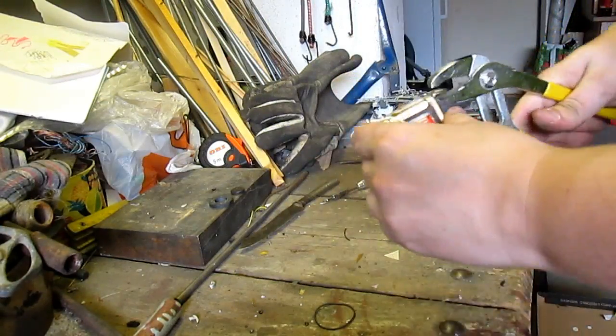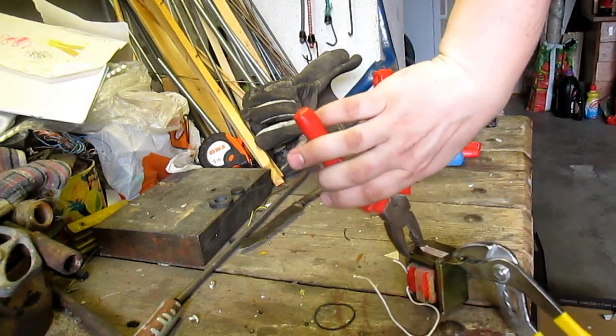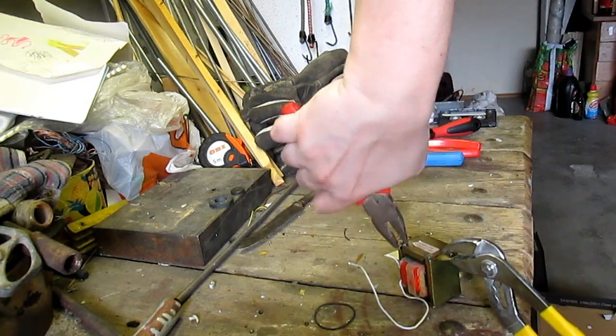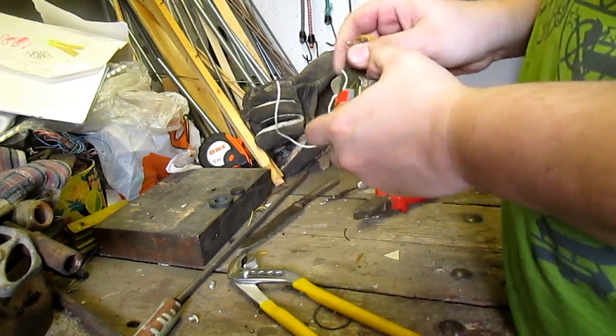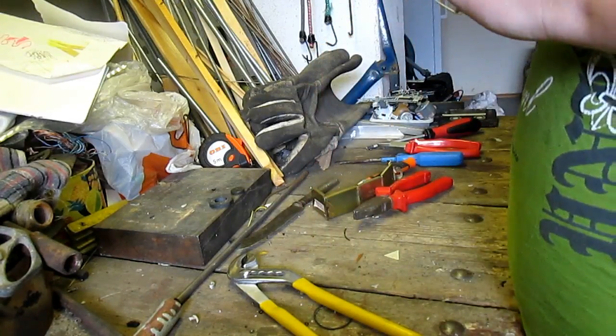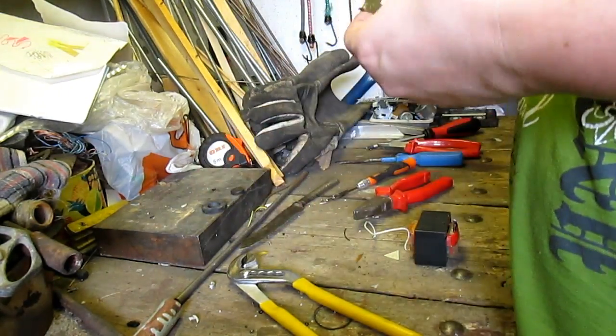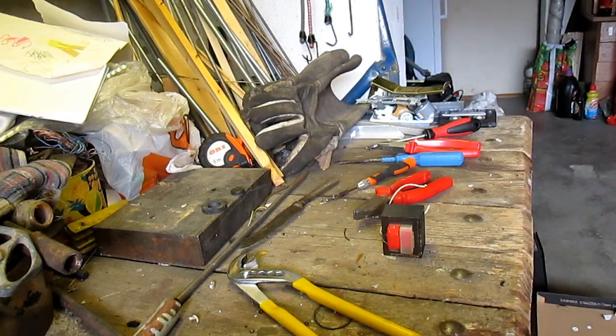I have decided to take apart this transformer. In the future I might have to reconsider to reuse that, because this type is not very easy to take apart. Observe and you will see. But be aware that one minute in this video equals many many minutes in real time.